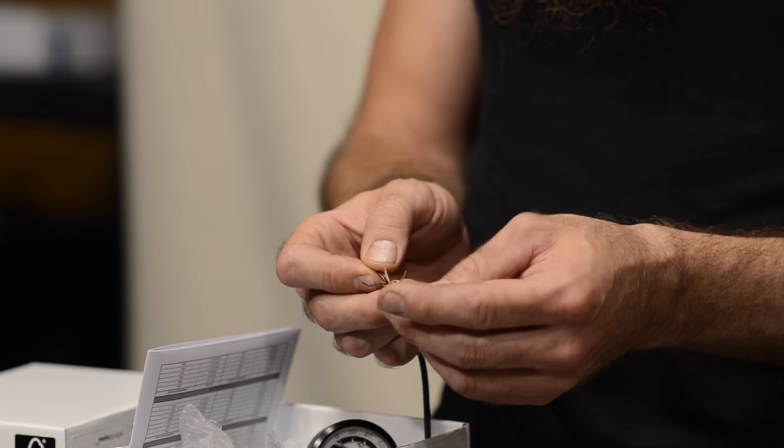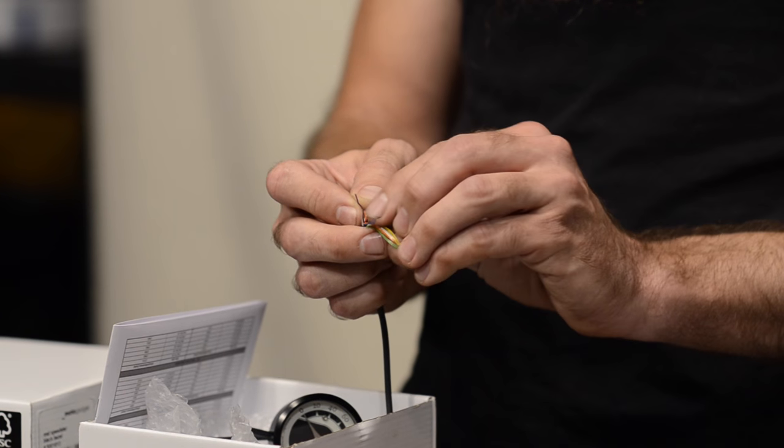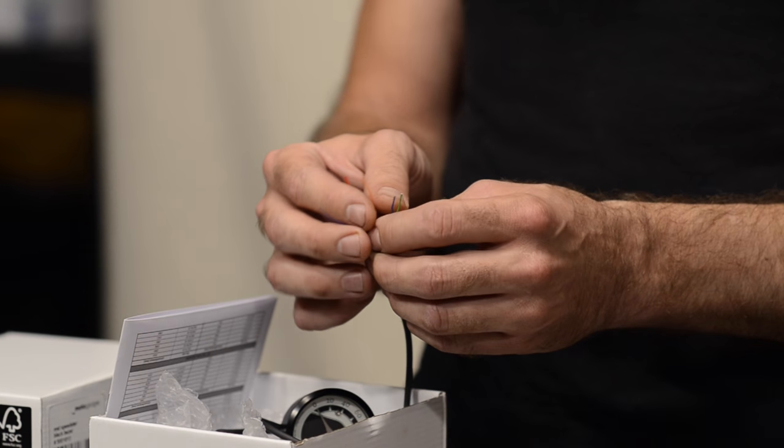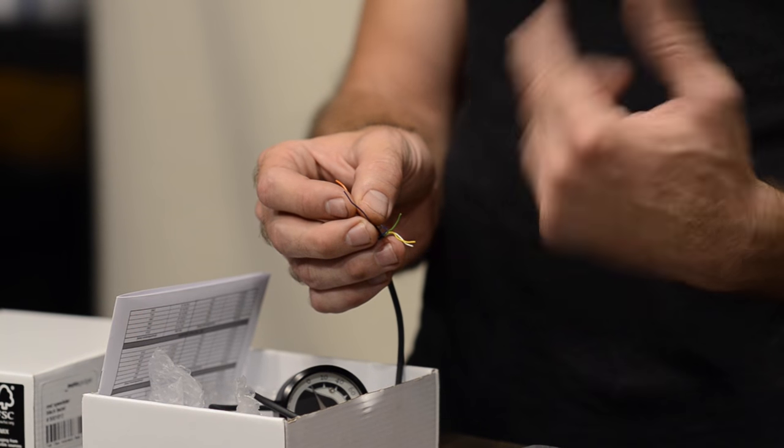Next we get the orange wire — that is for the speed sensor. One side of this gets connected to the speed sensor; the other side of the speed sensor gets connected to ground. Then we also have a purple wire. The purple wire is used for an oil pressure switch so that you can have a warning lamp to let you know that your oil pressure is not up to snuff. If you start and you don't see the lamp, it means your switch might be bad. If you start and the lamp doesn't go out, that means your oil pressure is bad. Both of those are not good things — so good thing to have.